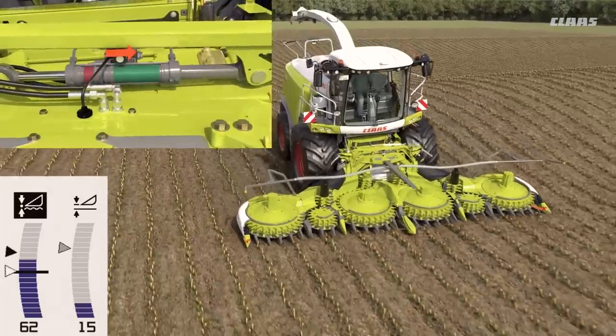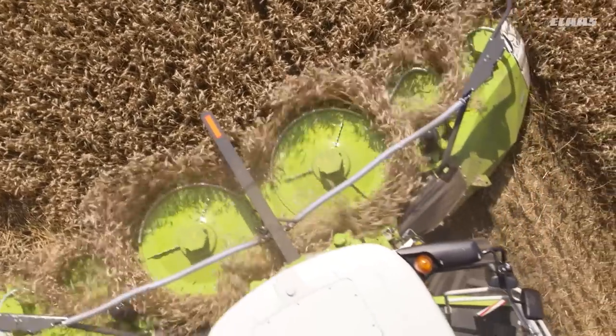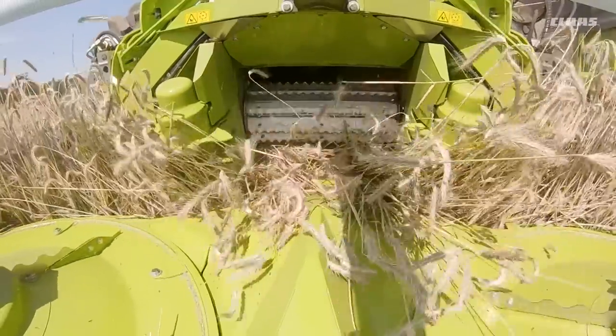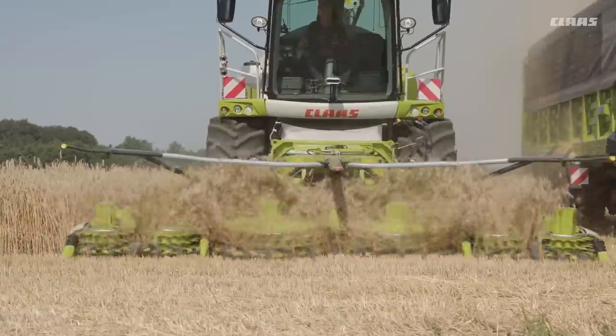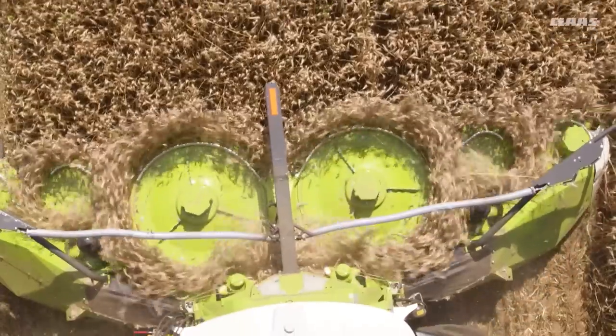The versatility of the new Orbis front attachments is also evident in whole crop silage. The extremely flat approach angle when harvesting whole crops results in a clean and even stubble height. Just a few movements and the Orbis is converted for WCS use. This means more efficient equipment use, better results and higher returns.